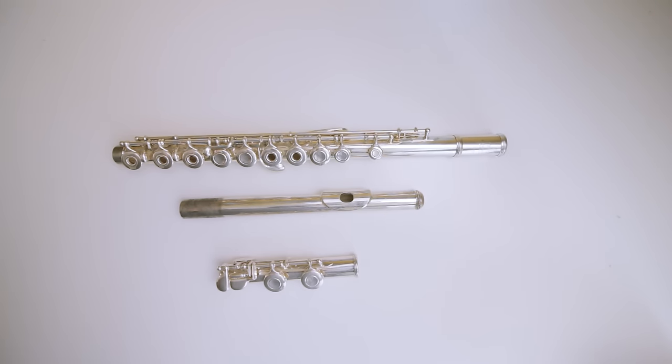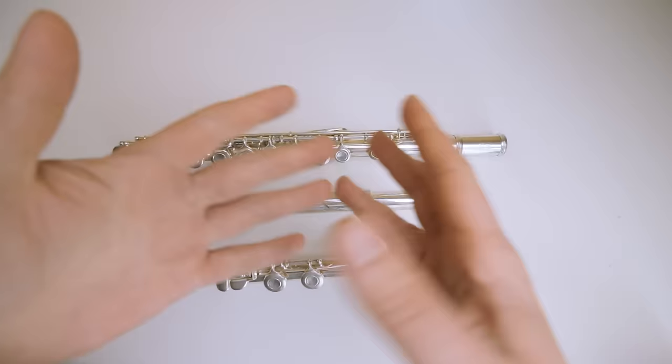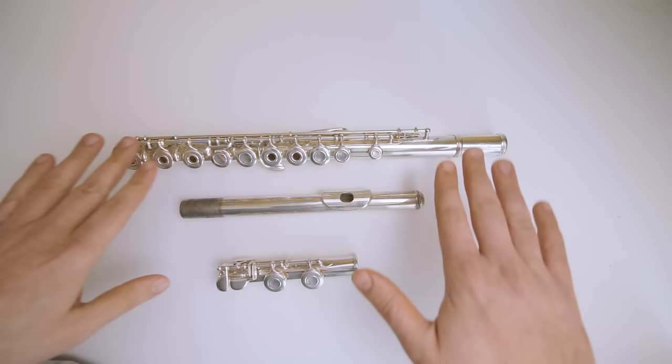How's it going everybody? So today we're going to talk about cleaning the flute — how you clean the exterior of it when you get little brown spots, a little bit of tarnish, or it's generally a little bit dirty.